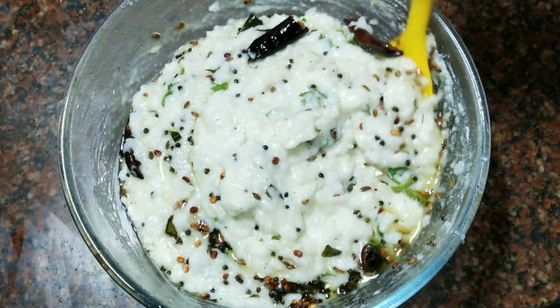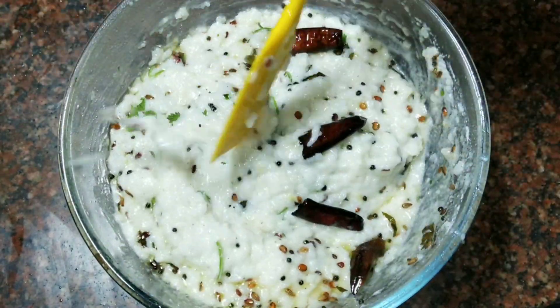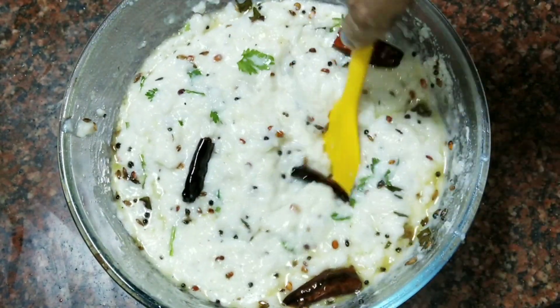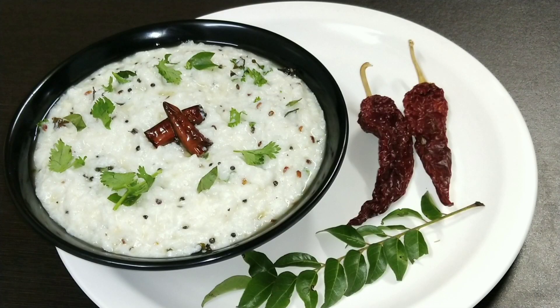Try this recipe — it is very tasty. It is ready to serve. Look how fast this recipe is prepared. When you don't have time in the kitchen, you should try this recipe.